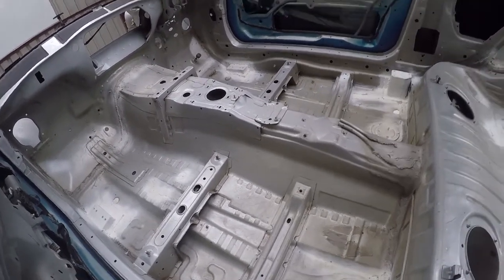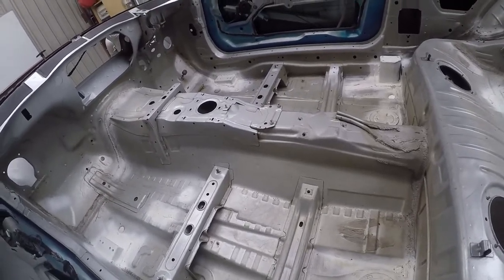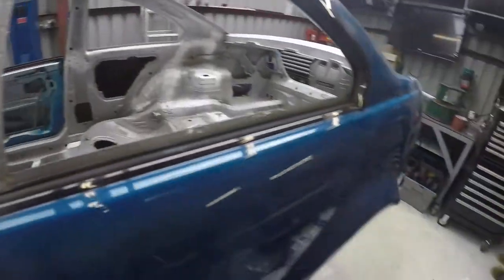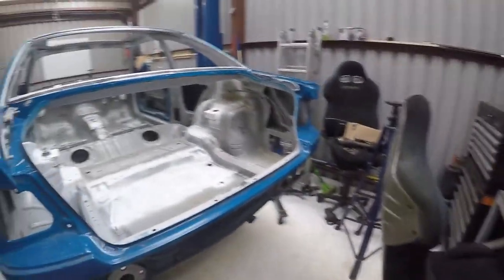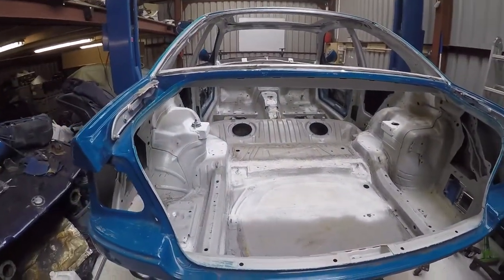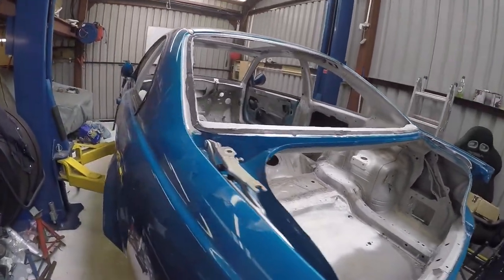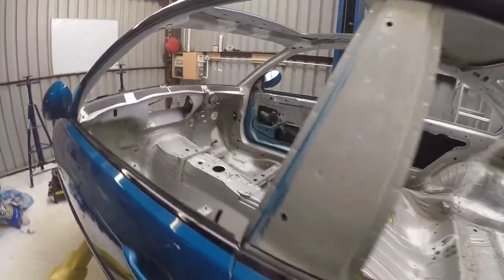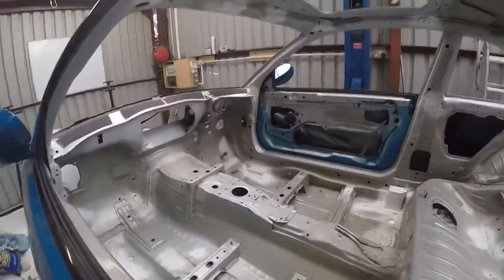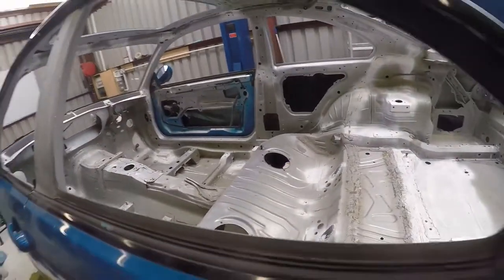And that's kind of it from where we are today. In summary: it's been fully stripped, a bit of strengthening applied, roll cage prepped and ready to go in, and now clean, degreased, and ready for paint. Probably the next video is going to be finishing off a little bit of the sanding and painting. All right, see you in a bit.